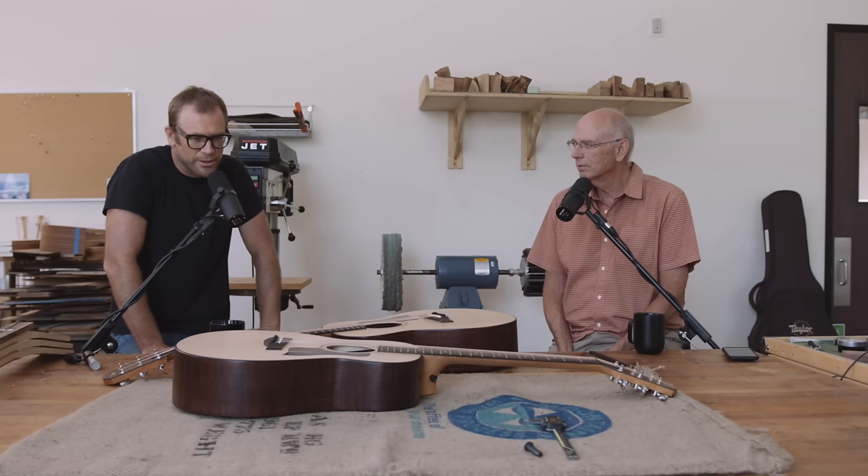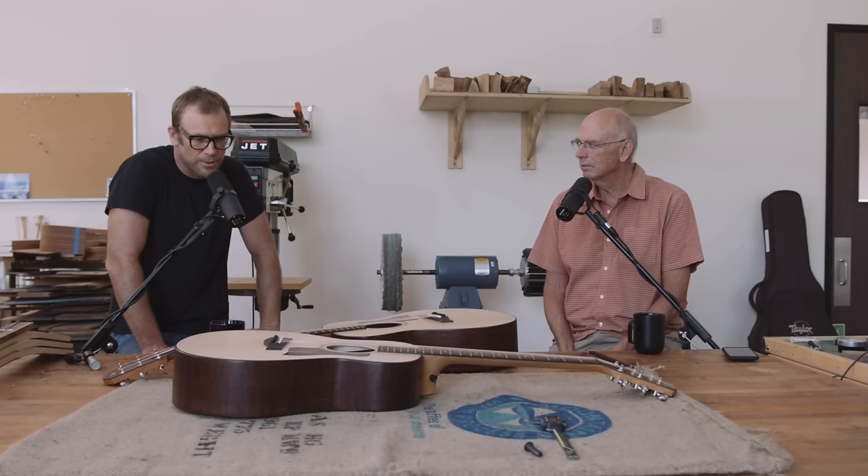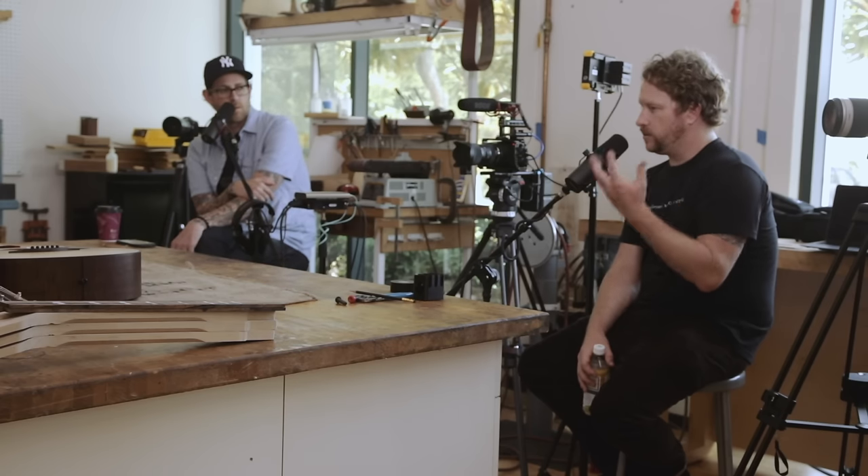Nick Vena, who does some demos and content for us, asked a really good question. He's recently worked with the American Dream series and now the GT — both have eucalyptus fretboards. He asked: 'Why are these fretboards so stinking fast? They feel faster than ebony.' A couple of small details contribute to that — one is the weight factor, one is the texture factor. But the reality is it'll feel a little more familiar if you're used to playing electric guitar, since a lot of electrics have a rosewood or rosewood-like fingerboard.